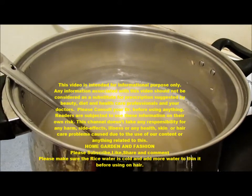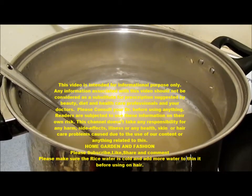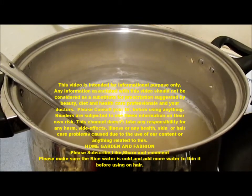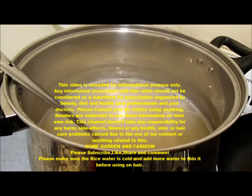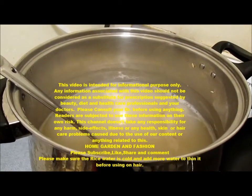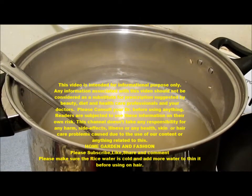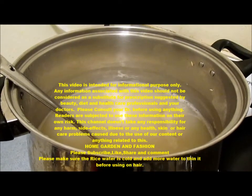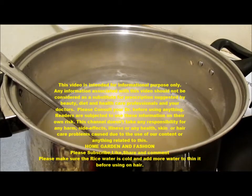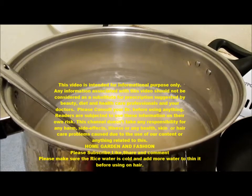My hair used to fall a lot — really, really a lot — and since I started using the rice water it's completely stopped falling. I do not use any shampoo or conditioner. I just wash my hair with rice water whenever I need to wash it, and then I rinse it with just regular water. Washing with rice water made the hair really strong and hair does not fall.